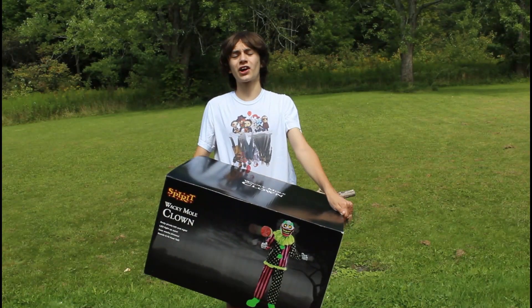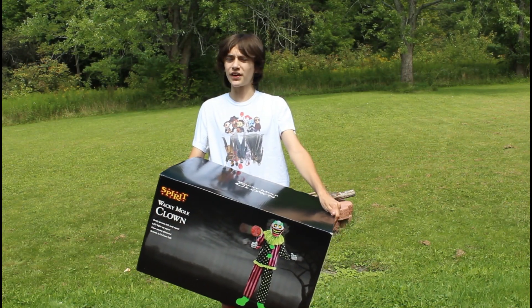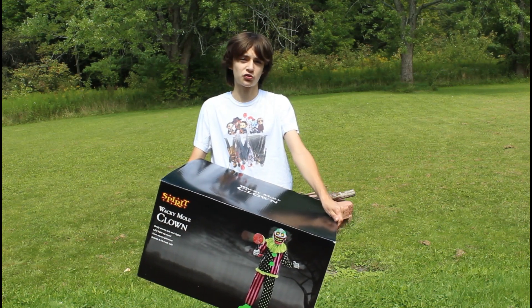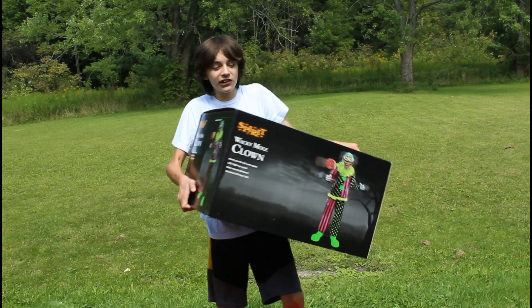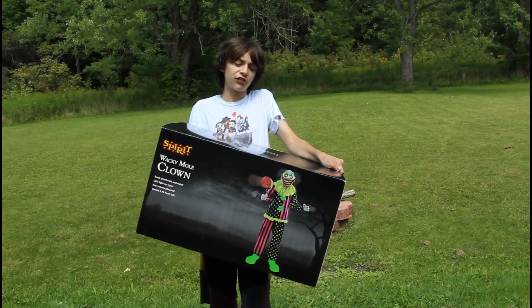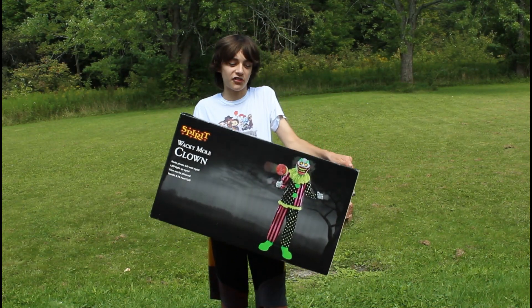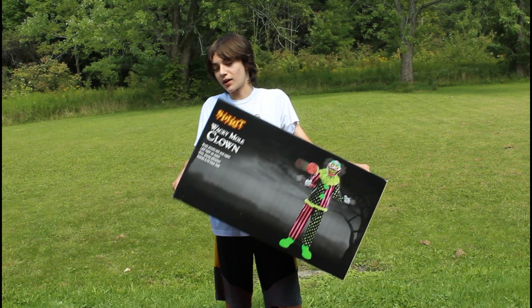Today was the grand opening of my second Spirit Halloween location for 2021. My first one opened a few weeks ago, but today one that's about 10 miles from the first one opened up for its grand opening. I attended and was very lucky to find that they had one Wacky Mole Clown set up on the floor and one in box. I had to buy the one in box — I could not resist, and I have it.